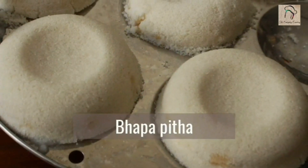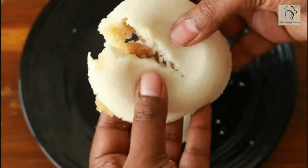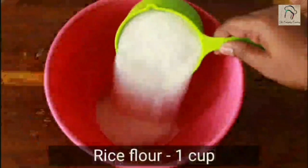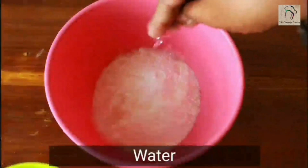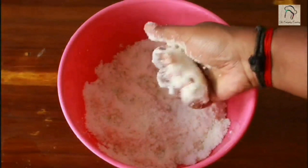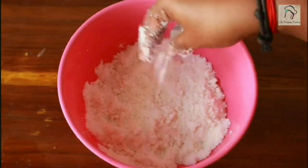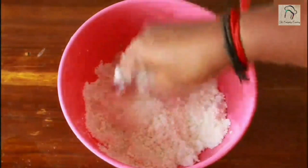Next let us see an easy sweet breakfast recipe — bapa pitta. For this, take one cup of rice flour, add some water little by little, and crumble it. The final consistency has to be such that when you press it, it forms a shape, and when you crumble it, it falls apart. Rice flour is ready.